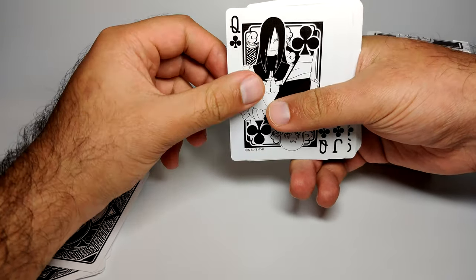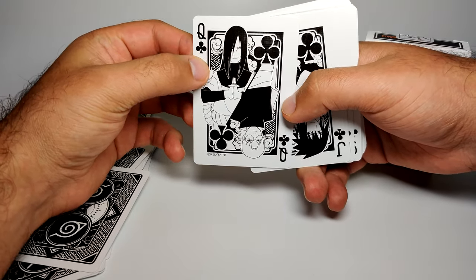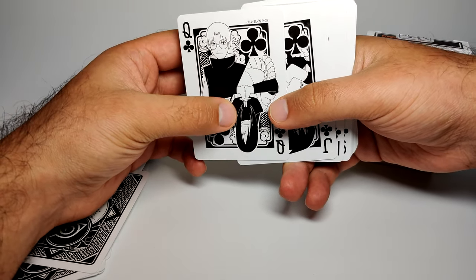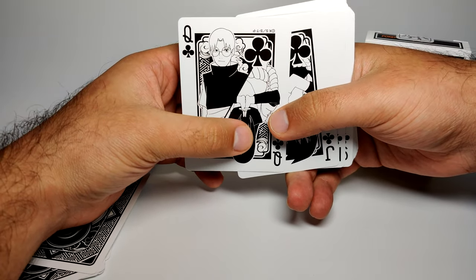Then we get another Orochimaru — so he's not just the joker, he's also the Queen of Clubs, shown here getting ready for some ninjutsu. Upside down is Kabuto, his partner and assistant — loyal, up to a point.